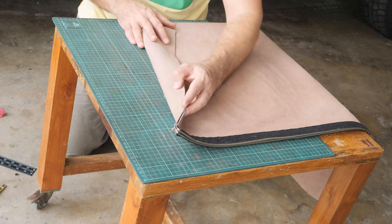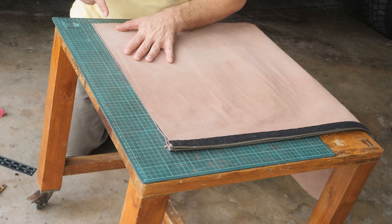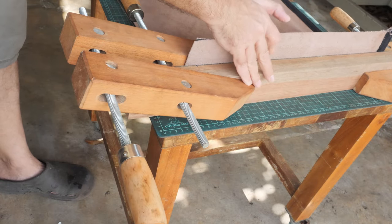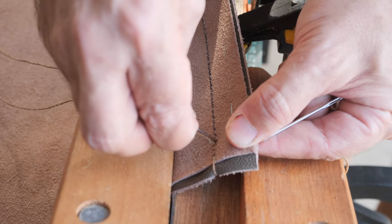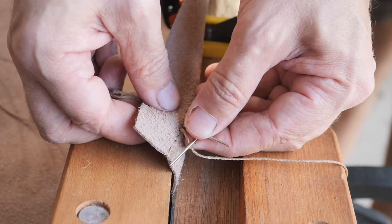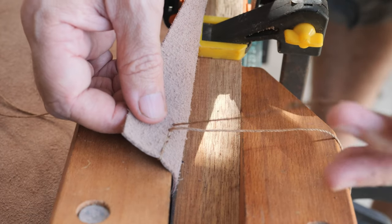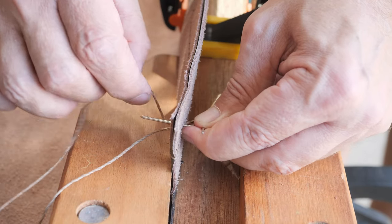Done, looks good. The next step — I will bring some cardboard and punch the holes for the first saddle stitch. And another one. Put the needle through, catch it on the other side with the needle underneath, then push the left one through the same hole, and make a loop.